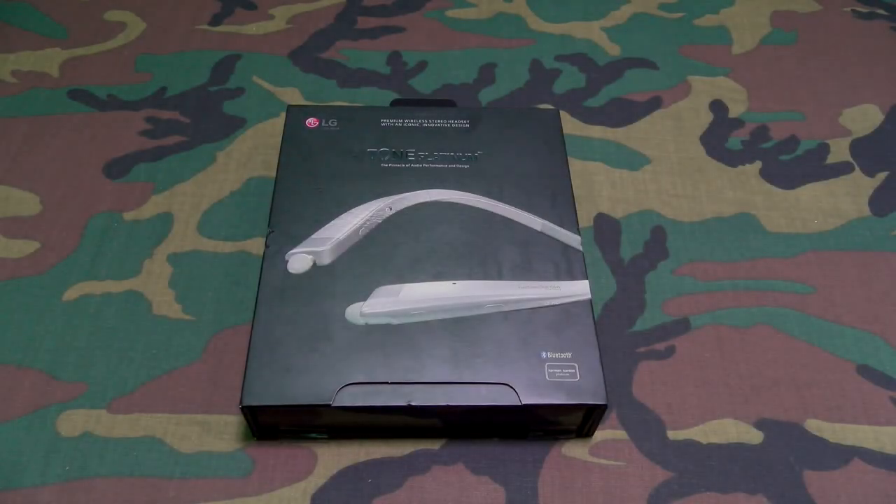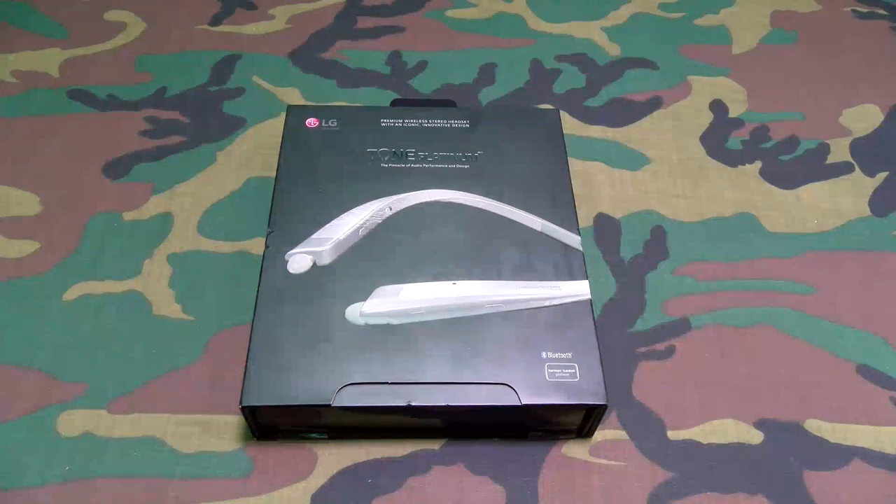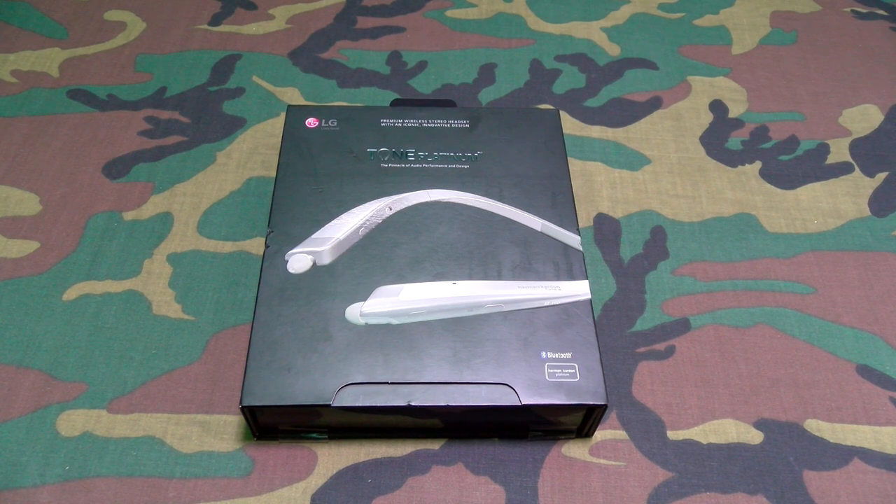What's up everybody? It's your boy Floss back again with another video. Today we're going to take a look at the LG Tone Platinums. I've been getting a lot of requests to check these out, and the number one question people have been asking is: if you got some LG Tone Infiniums — the 900s or the 910s — are these worth the upgrade? We're going to find out right now.